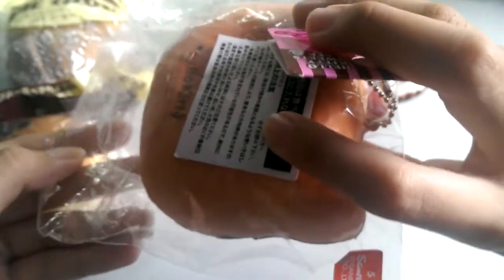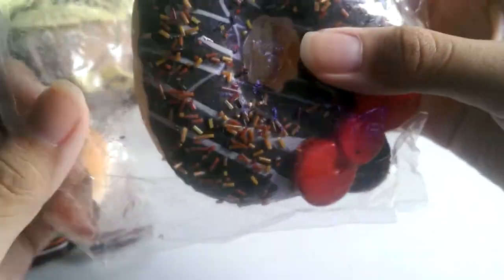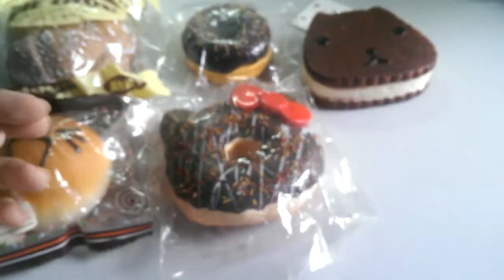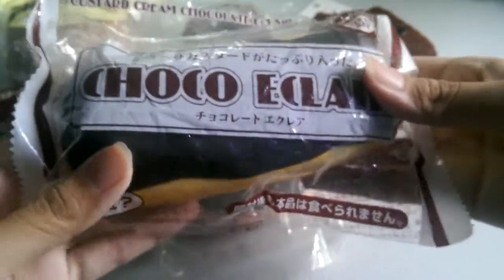I have this one and the packaging is no longer sticky, but I'll help tape it back. The same goes for some other squishies that have the same problem. Then next I have this triple eclair and it's really soft.